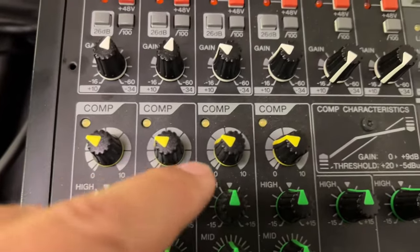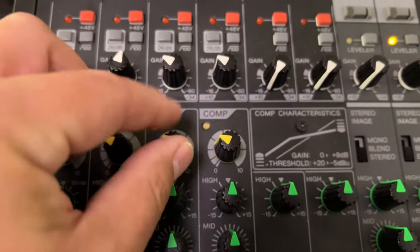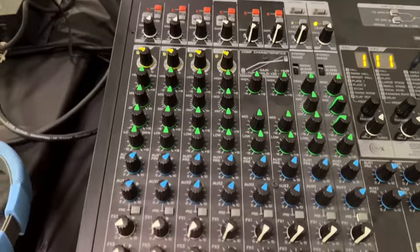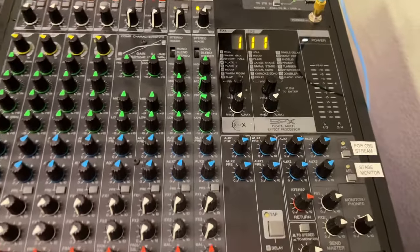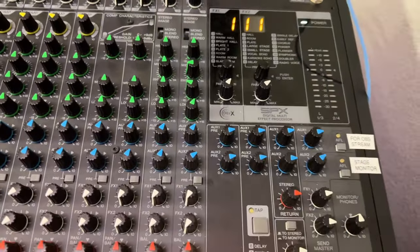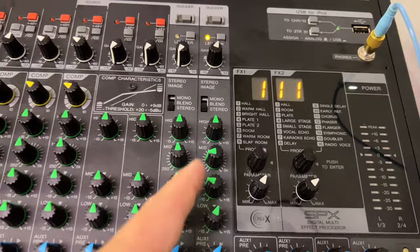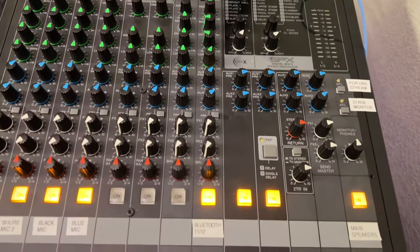And the compressor — I started with just a little bit of compressor. We can decide if we need to adjust that; it really depends on who's doing the singing and whether they need it or not. For EQ, I adjusted the EQ on the Bluetooth channel because there was a frequency in here that didn't sound very good, so I'm cutting out that one frequency so the speakers sound better.